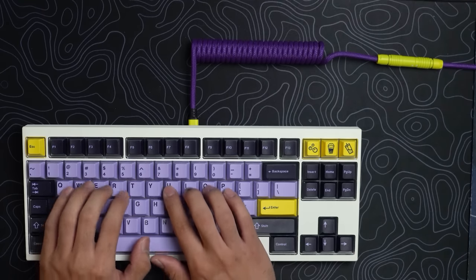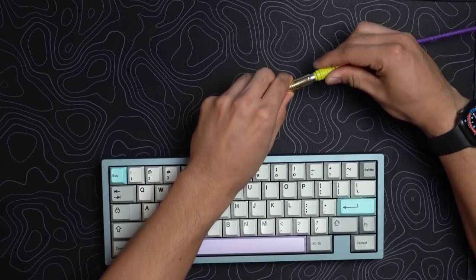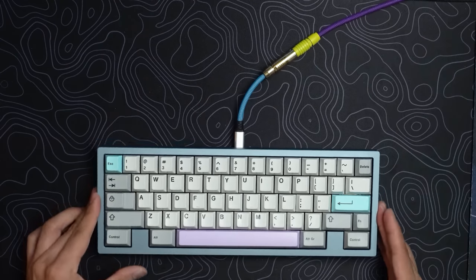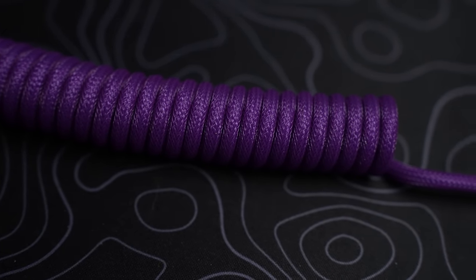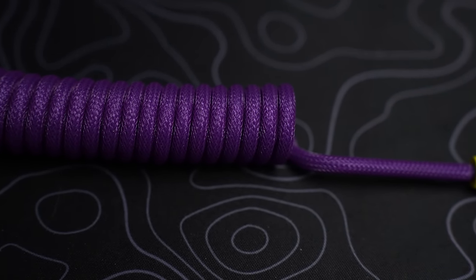I don't know if anyone actually uses their cables like this where they detach it at the connector, because part of the reason you get a custom cable is to match it to your keyboard or your keycaps. If you're swapping keyboards, your cable end no longer matches. So are you really doing the swaps? In regards to the coil, it adds absolutely nothing.